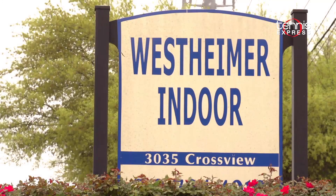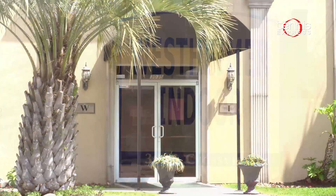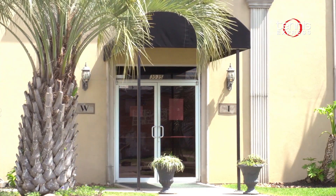Thank you so much for checking out another Tennis Express racket review. Special thanks to Westheimer Indoor Athletic Club for letting us use their courts. Remember to follow Tennis Express on social media for upcoming sales, offers, and product releases. We'll see you next time.